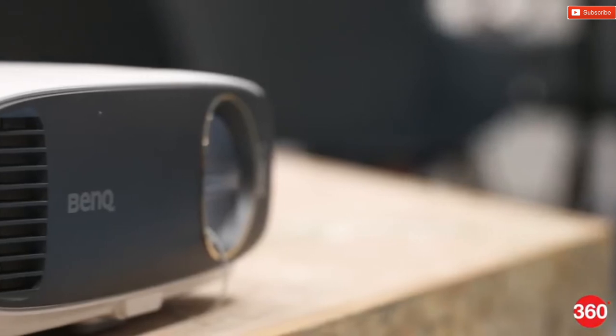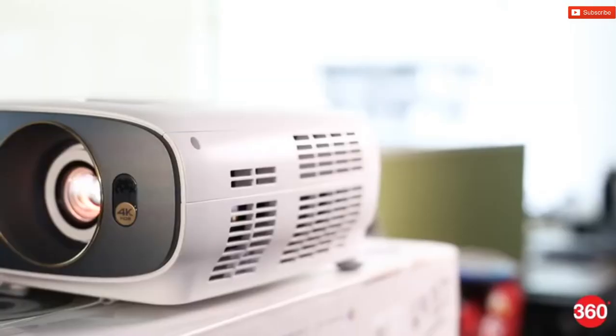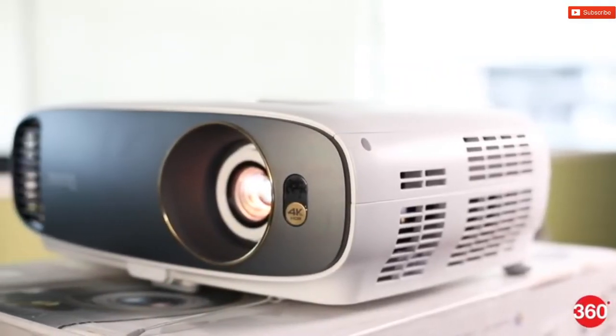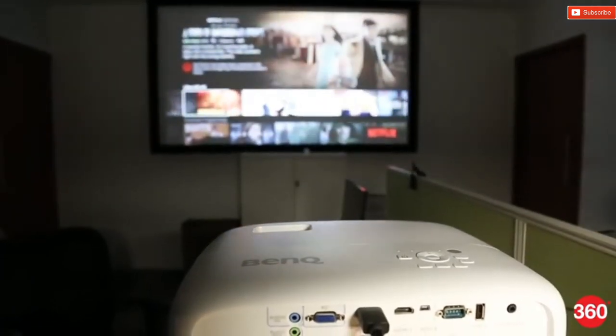Projectors, especially DLP ones, are not usually recommended for gaming because of their low refresh rates, but we gave this one a spin anyways. The result was pretty impressive. We did notice a bit of input lag when trying to pull off combos in Injustice 2, but God of War ran perfectly well. We can definitely recommend this for non-twitch-based gaming if you're in the mood to play on a larger-than-life display.